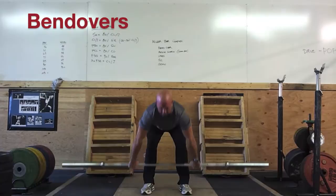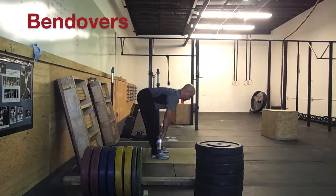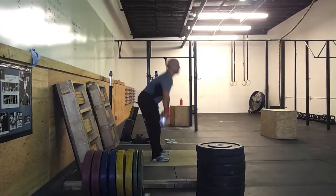Bend-overs are not a technique exercise but merely a warm-up — a way of waking up that posterior chain, your hamstrings, and your entire back. Just round your back, bend over. Make sure you keep your feet flat on the floor.